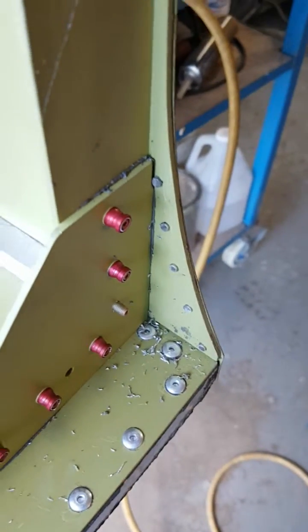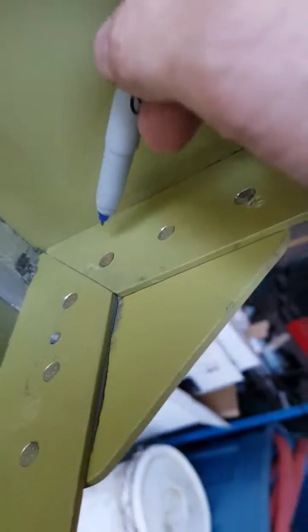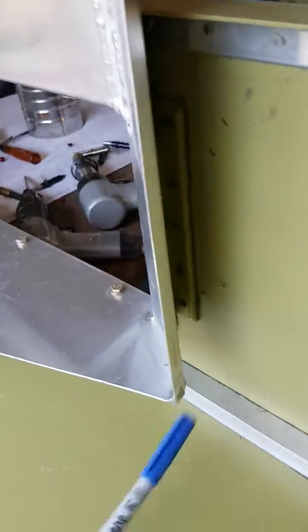Here's the HiLock installation on the back end of the rear lower side pod. Unfortunately I wasn't able to countersink these holes properly, due to me just not wanting to take that shroud off.